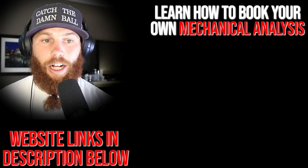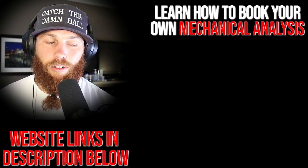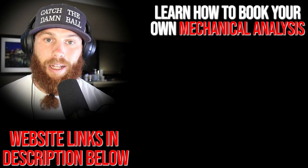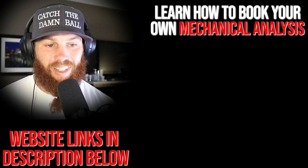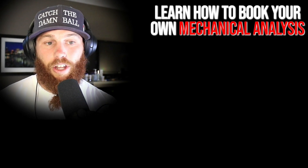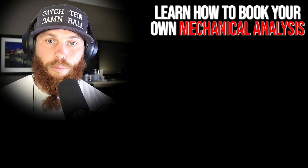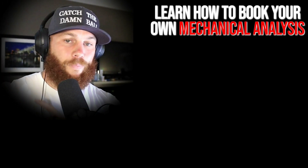Robbie Rowe here — thank you for watching. If you're interested in booking your own mechanical analysis, click the link right there. Hit that link, subscribe, and check out that related video right there if you want more context. Much love, God bless, till next time!